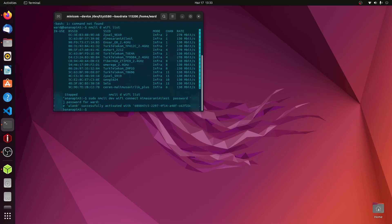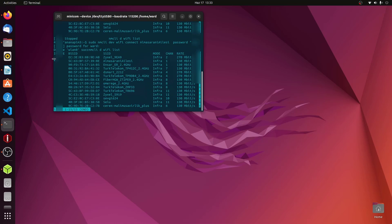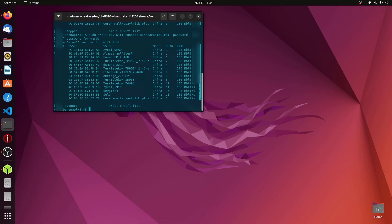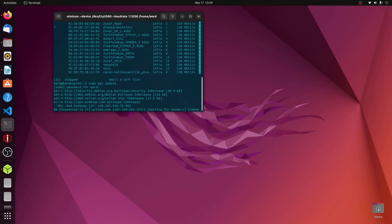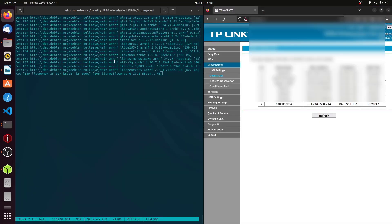Now the BananaPi is connected to my network, confirmed by the star beside my network name. I then execute the update commands, which are necessary before adding any new packages. Running 'sudo apt update' and then 'sudo apt upgrade' updates all packages on the BananaPi.